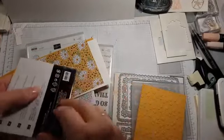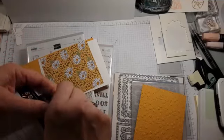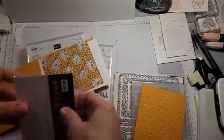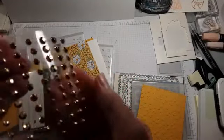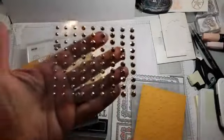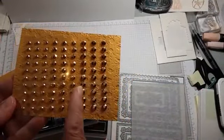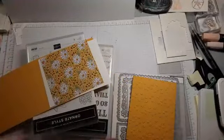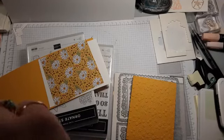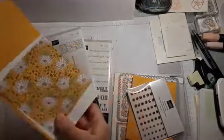Here are the pretty gilded gems. Let me pop them out of the packaging so the cellophane glare doesn't make it hard to see how gorgeous they are. They have depth to them, and you have a pretty big range of sizes — three rows of small, three rows of medium, three rows of large. They'd make great flower centers, and they are self-adhesive, just like our regular gems.